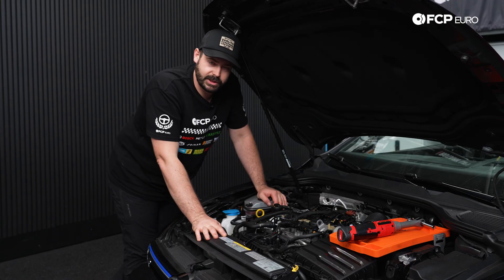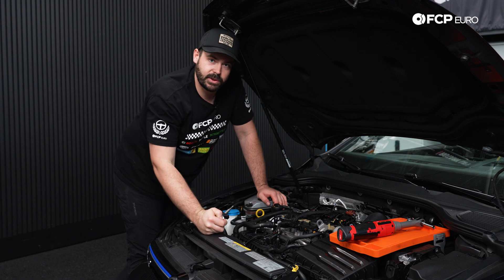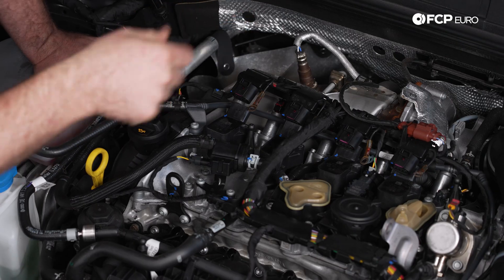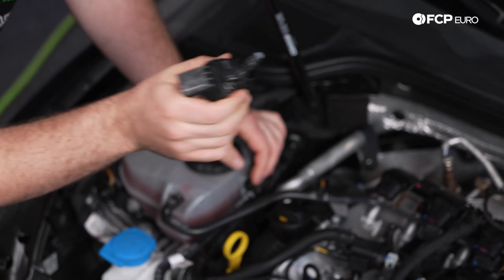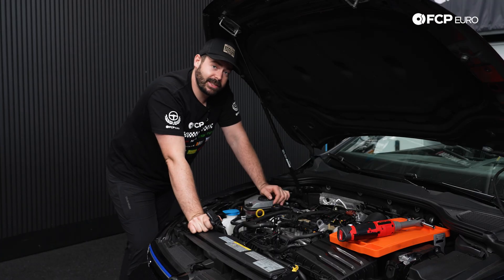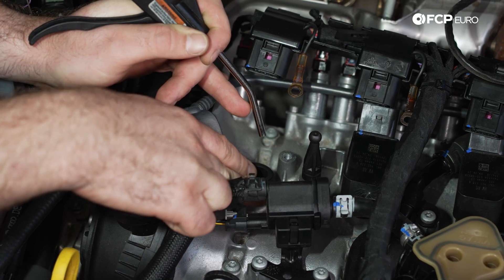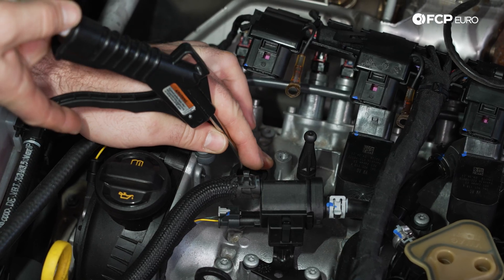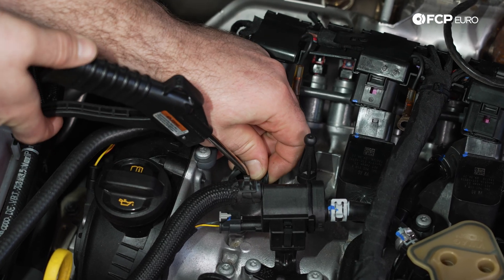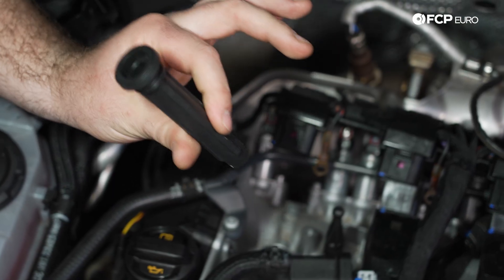There are two ways to remove these ignition coils: you can use the special Volkswagen-style removal tool available on our website, or you can use brute force and pull directly upwards. However, if the boot separates from the coil, don't try to use a pair of pliers to grab it and pull it upwards, as you can damage the boot. Instead, take some compressed air and blow a little bit down the center of the hole — that will break the seal of the rubber against the plug and help remove the piece if it separates.